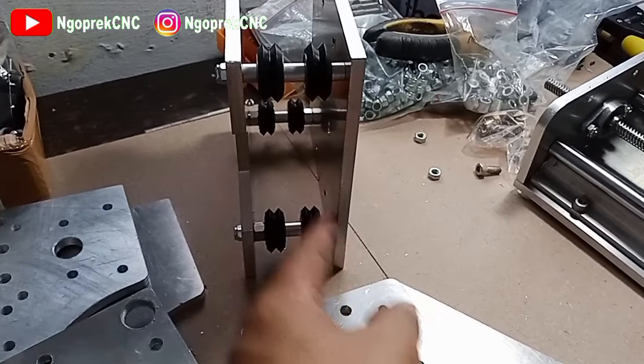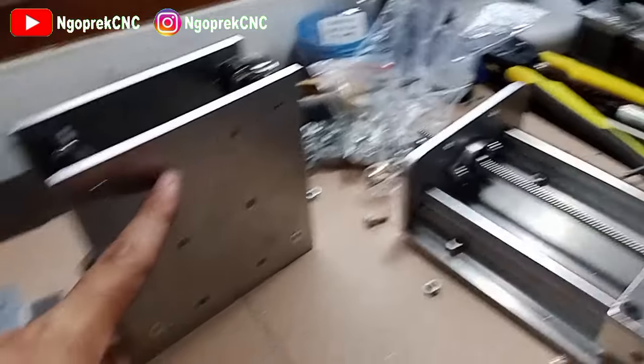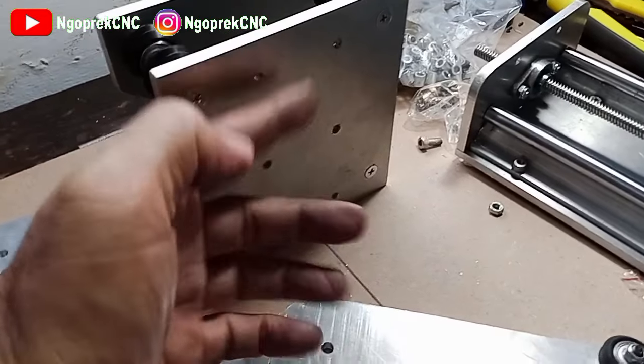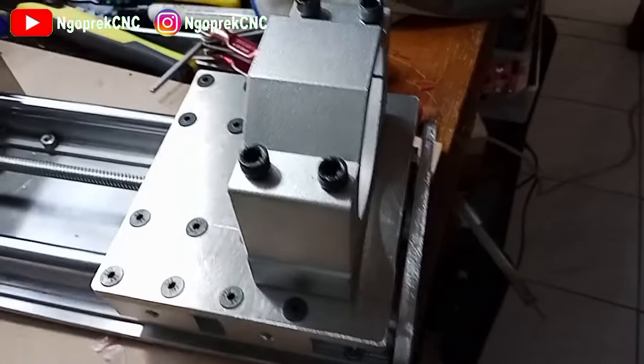Jadi ini bisa di-setel untuk perenggangannya ya, ini juga sama. Jadi nanti ini bagian X yang menghadap ke depan, kemudian ada lubang 6 ini untuk menyatukan dengan z-axis.